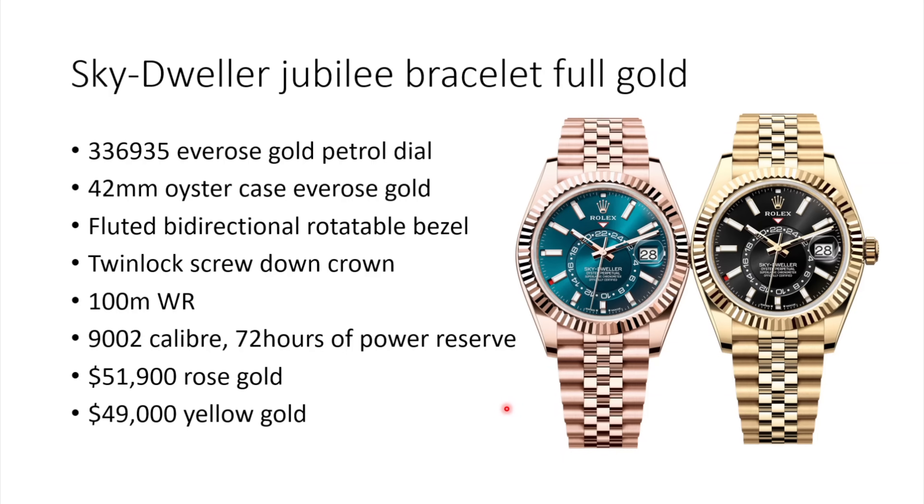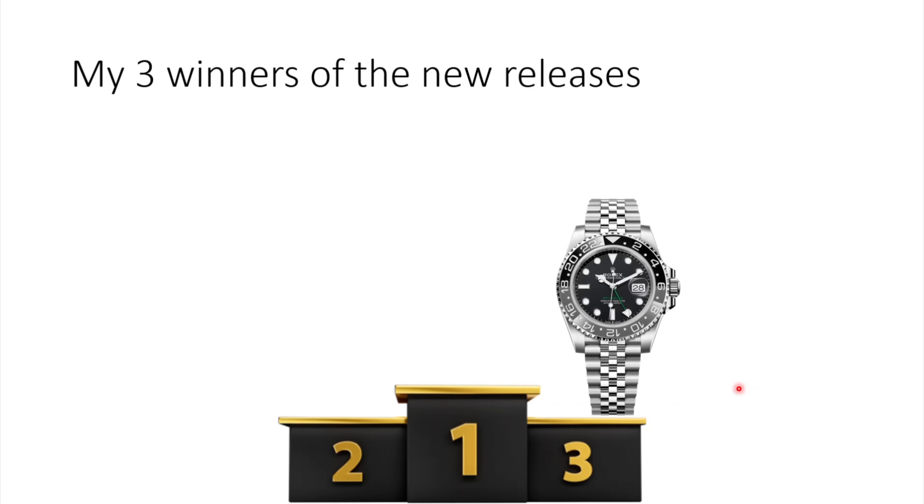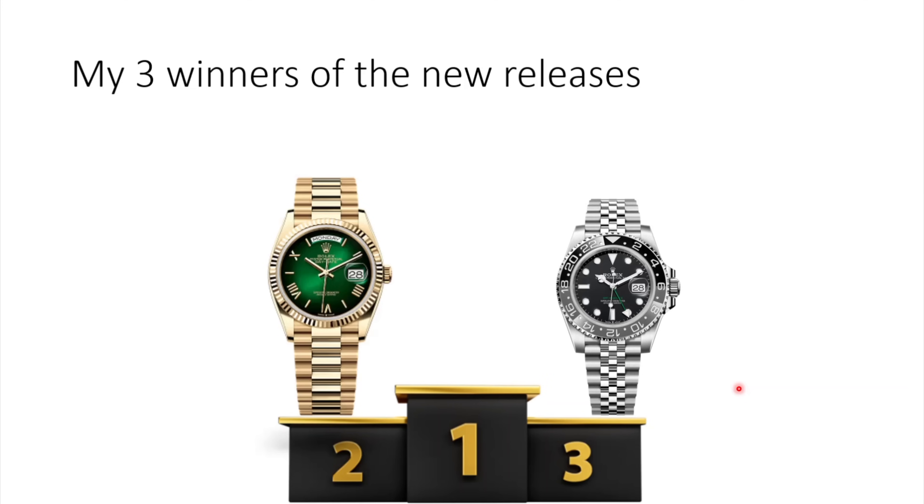The Jubilee always looks good on the Sky-Dweller, but for some it might have too much bling — in that case the Oyster version would be the better choice. Now for my top three picks: the GMT Master GRNR ranks third — it's still a great watch but overall a pretty boring release. I'd always prefer the Batman, the Pepsi, or the VTNR over this one, and for a gray and black bezel I'd opt for the two-tone or full gold version.